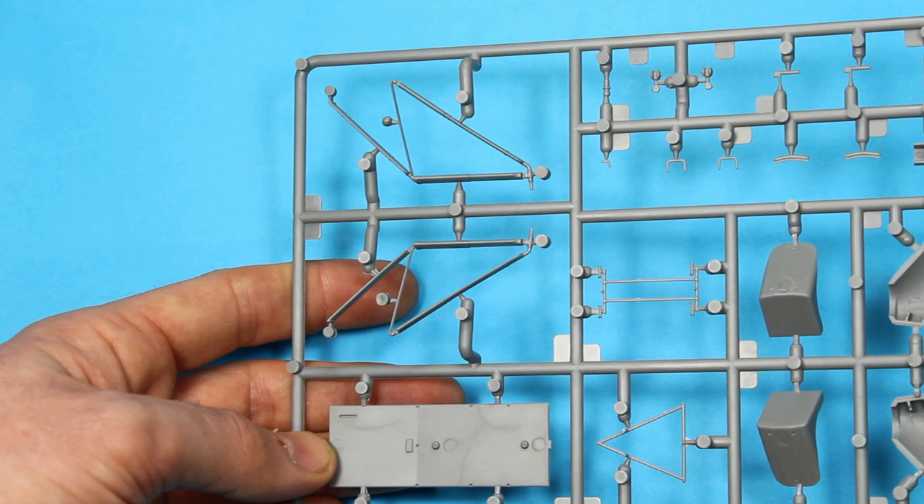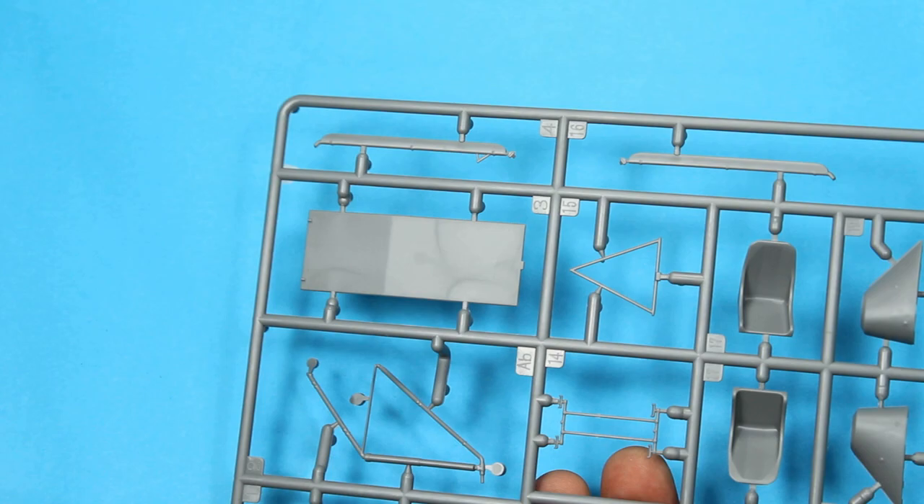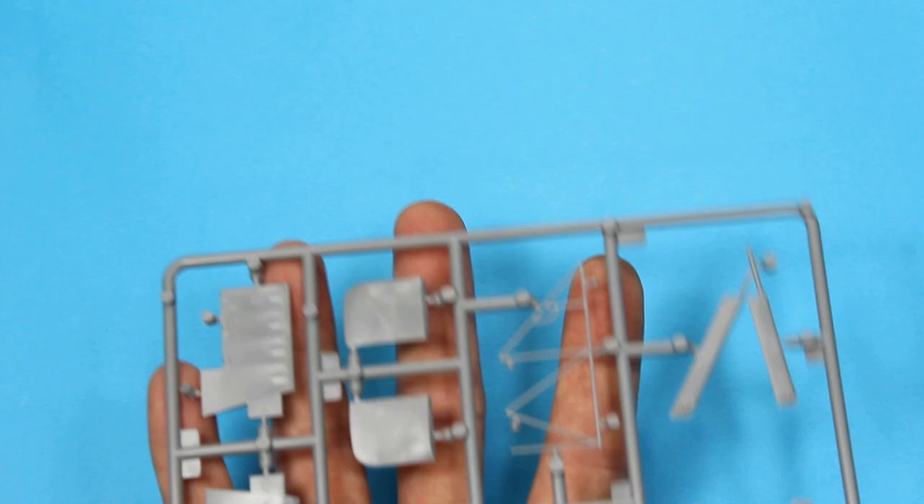We've got the two chairs and a few other small parts. These are the parts for the undercarriage at the front - they go down vertically, all nicely done, ejector pin marks in clever places. The final sprue has a couple more bits for the front landing gear, horizontal stabilisers, tail wheel, and another piece of sidewall detail. There's not a lot to it, so once you get into it, it should make for a very nice quick build.